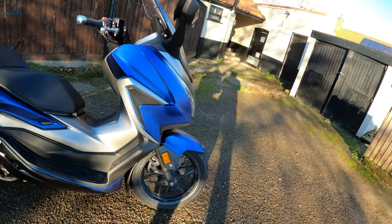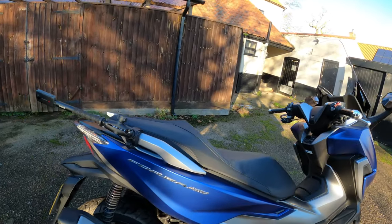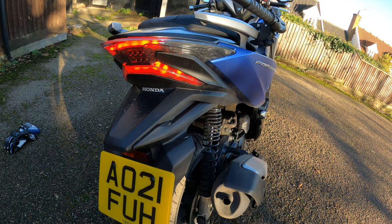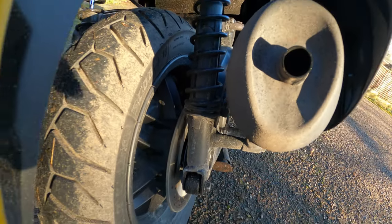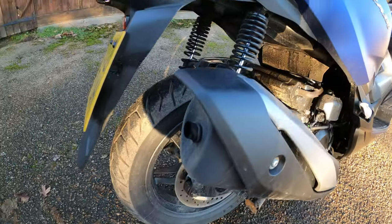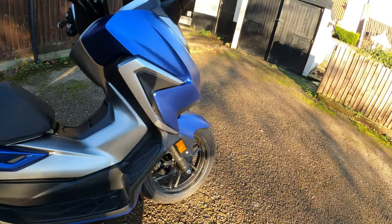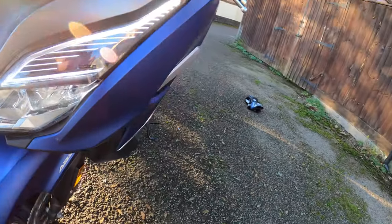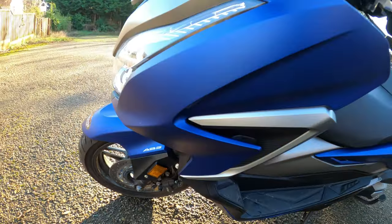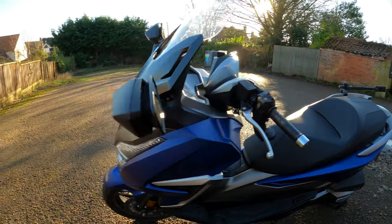Suspension is telescopic type on the front, non-adjustable - as is normal on these sorts of scooters unless you've got the X-ADV with its fully adjustable suspension. Rear suspension is a twin shock unit with preload adjustment. For brakes, the rear disc is a 240 millimetre disc with a Nissin caliper tucked away in there, and the front disc is a 256 millimetre with Nissin again. ABS is standard - you can see the ABS ring there. Most bikes have it nowadays.